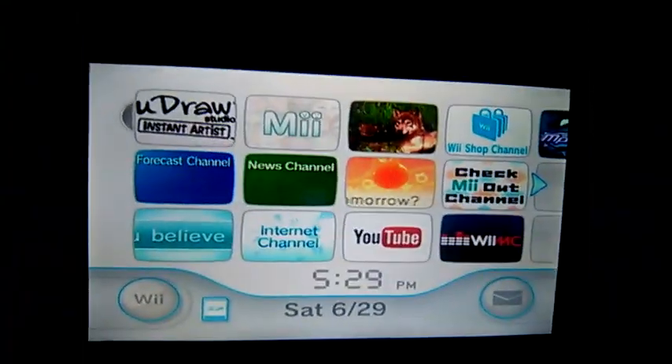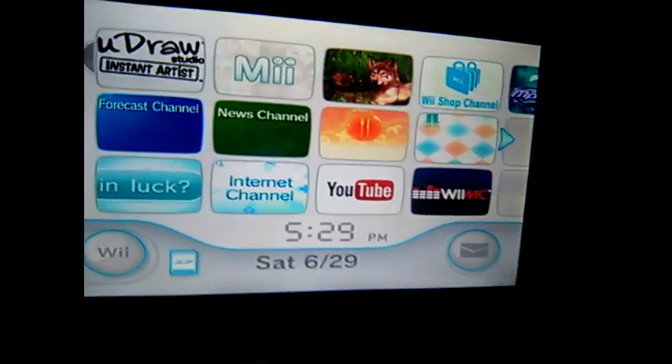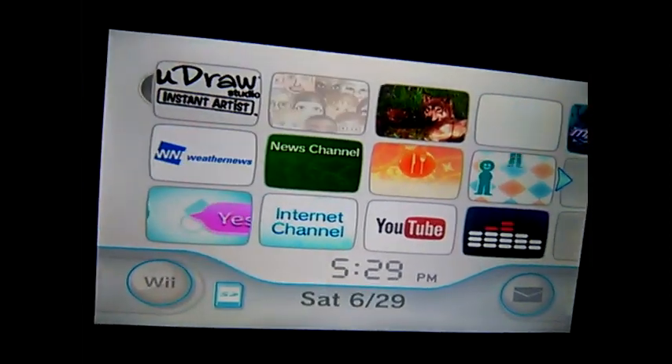Hello guys, welcome back. Today I'm gonna show you guys the YouTube Wii app on the Wii.